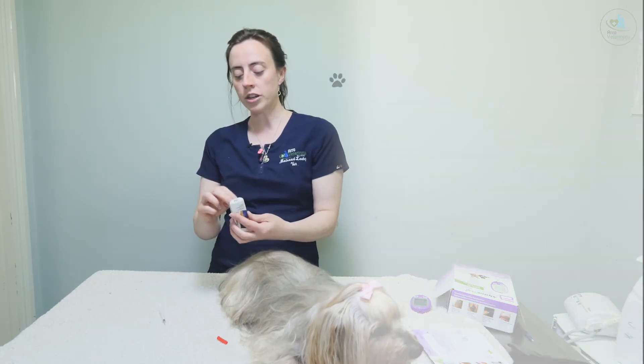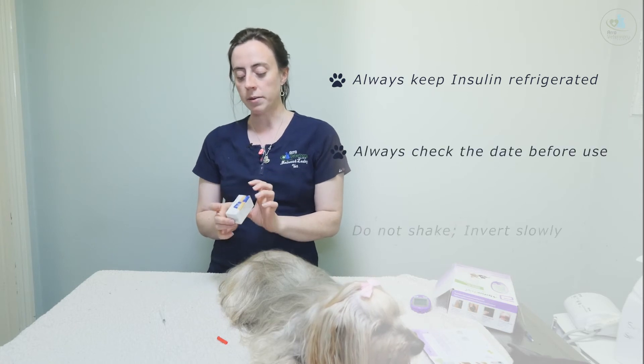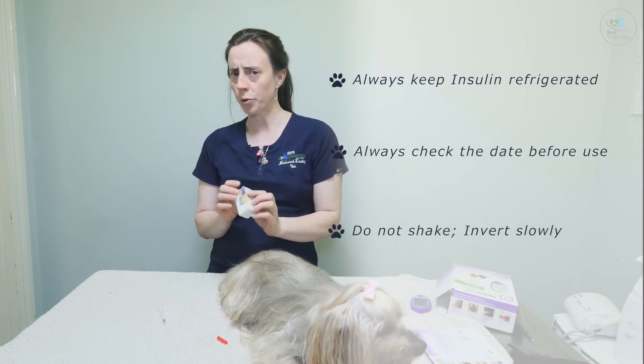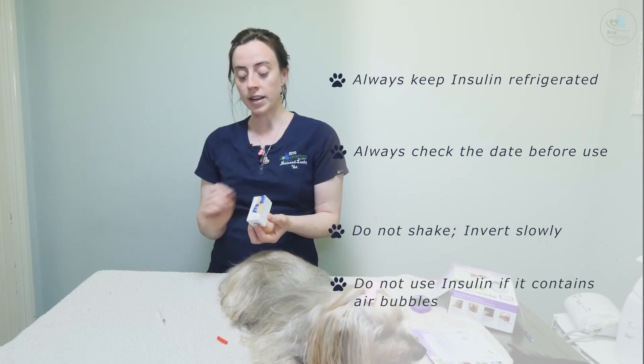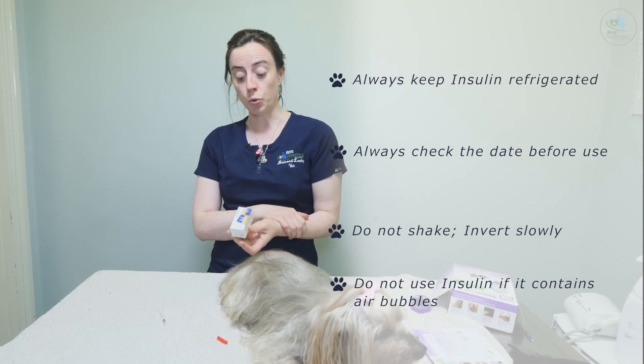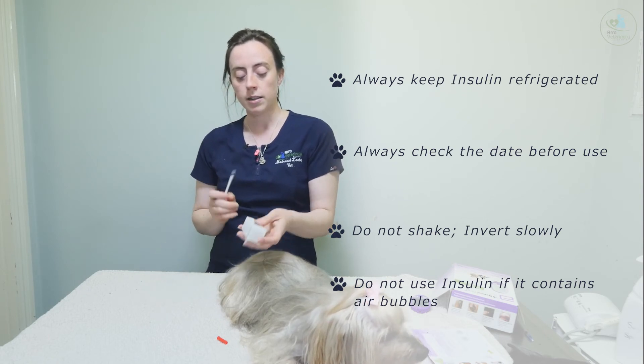Always store your insulin in the fridge. Always keep an eye on the date — don't let it be open for more than, I think it's four weeks for this insulin. And if there are any air bubbles, don't use it. You can't have air bubbles in it.